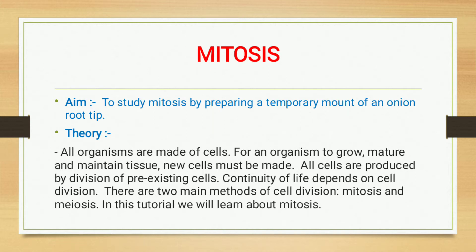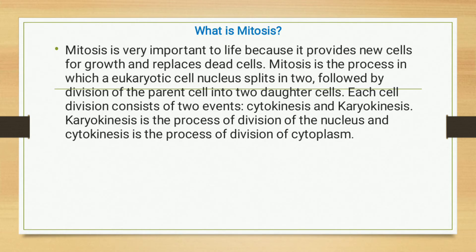There are two main methods of cell division: mitosis and meiosis. In this practical we learn about mitosis. Mitosis is very important to life because it provides new cells for growth and replaces dead cells. Mitosis is the process in which a eukaryotic cell nucleus splits into two, followed by division of the parent cell into two daughter cells.